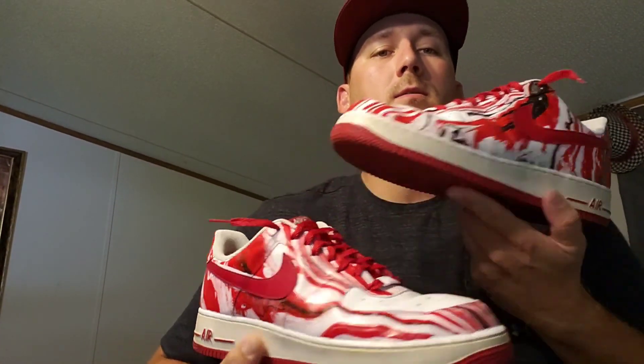Let me know what y'all think of these. Let me know if you want to see something else like this — I can always get some more shoes. If you do, let me know; if you don't, it's all good. Appreciate y'all coming through and showing support. I know this is a little different from my usual channel content, but I wanted to do something different.